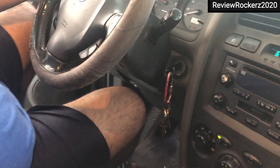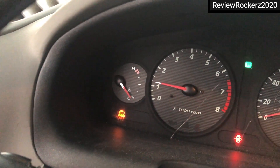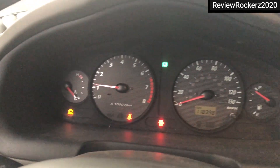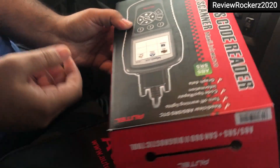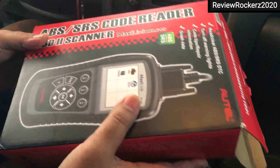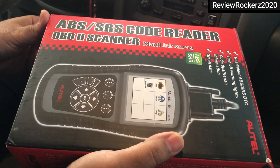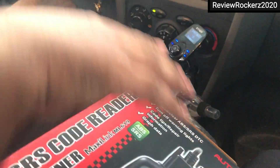As you can see over here, the engine light is on. I'll try to remove it with this machine, which is an OBD scanner. I'll show you the process of how I can remove it.